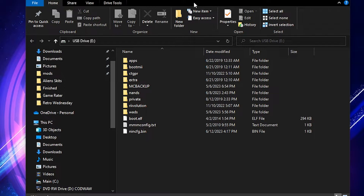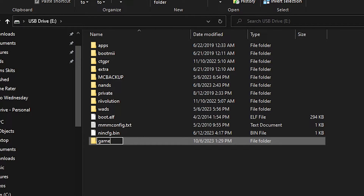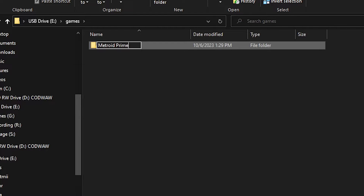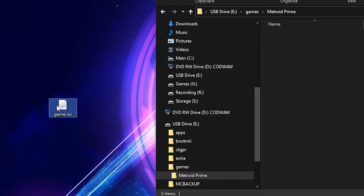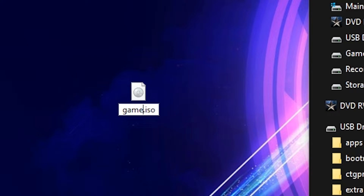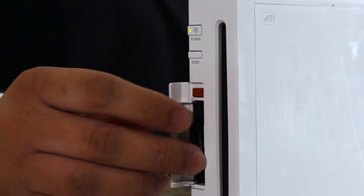If you want to load game backups from your external storage medium, create a new folder on the root of your storage device and title it games, all lowercase. Then create a folder for the game you wish to copy inside of the games folder. Verify that the game's ISO file is titled game and is in the .iso format. If not, be sure to rename the file. Once complete, you can now eject your SD card and head on over to the console.